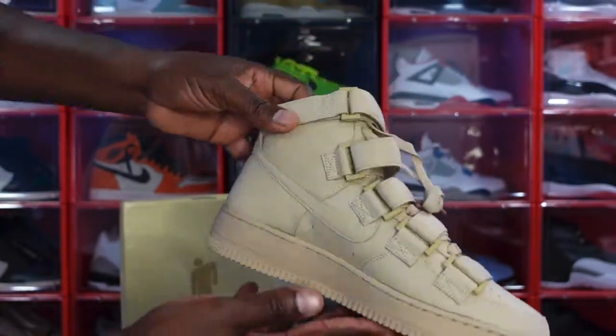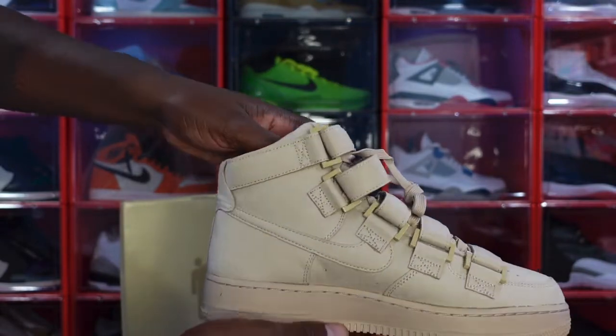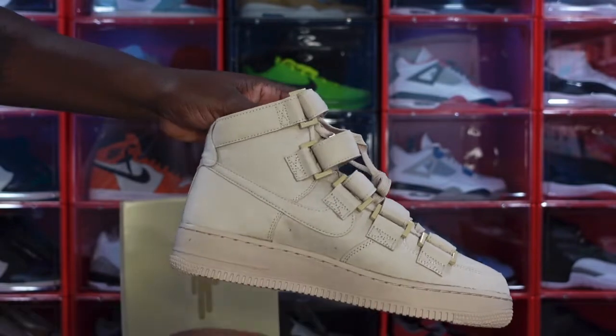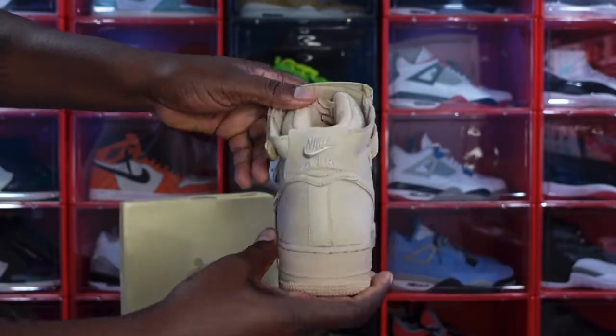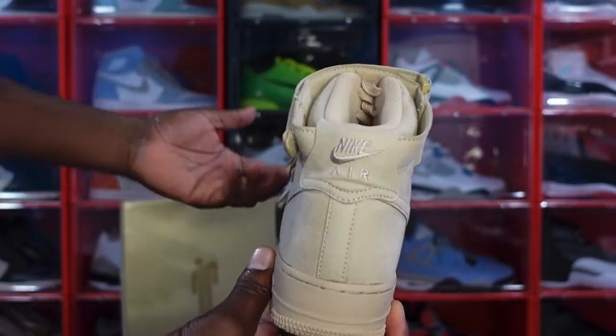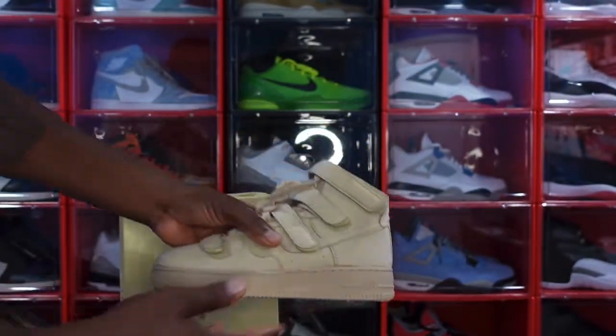Looking at the medial side of the sneaker, this is what it looks like — the base of the straps and all that good stuff. And look at the heel of the sneaker — it says 'Air' right there.